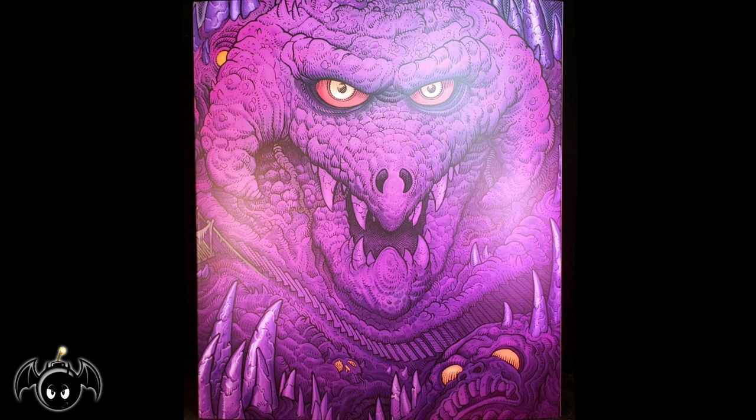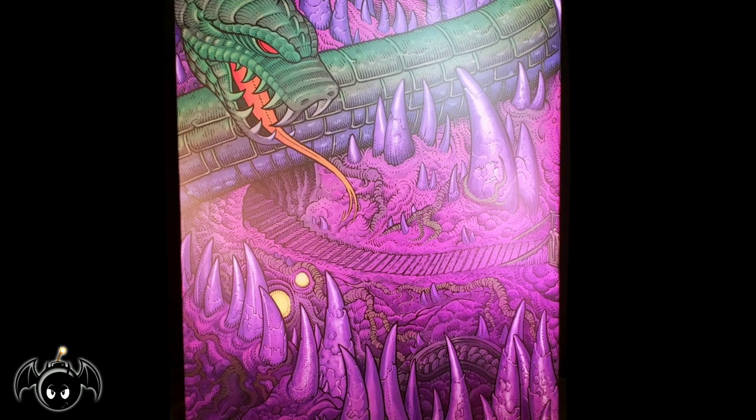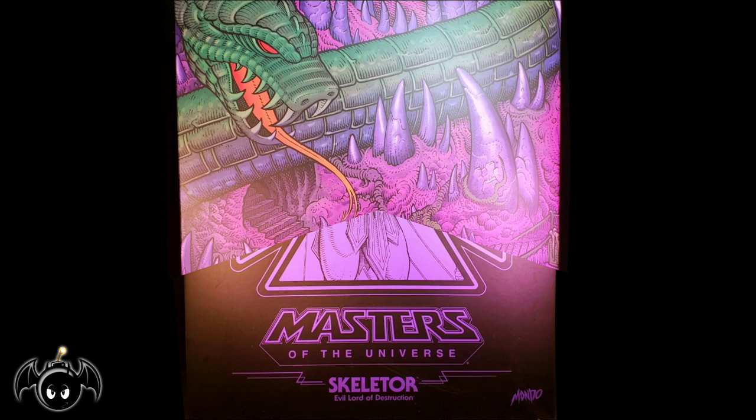Now taking a look at the front, we can see some really cool artwork of Snake Mountain. And if we turn the box around, more of that incredible art making the box designed to look like it's Snake Mountain.